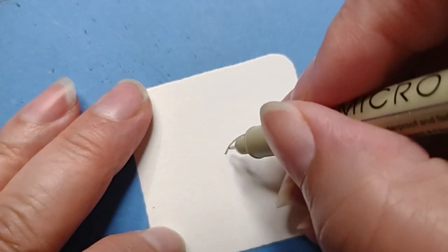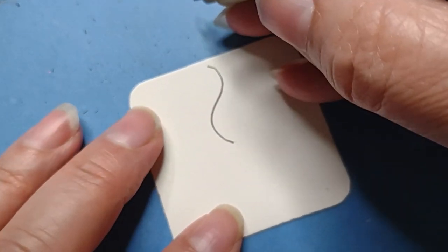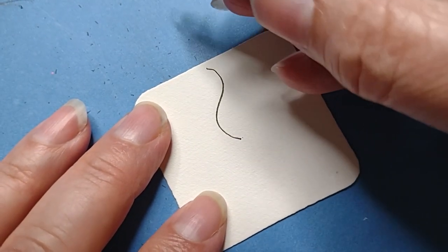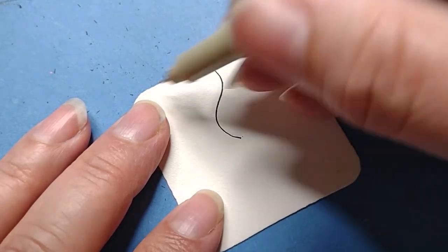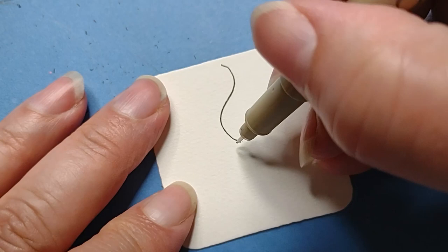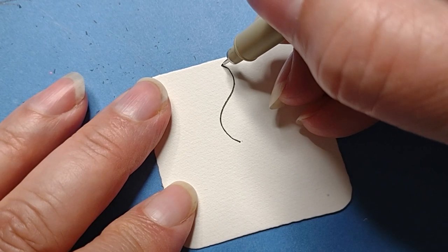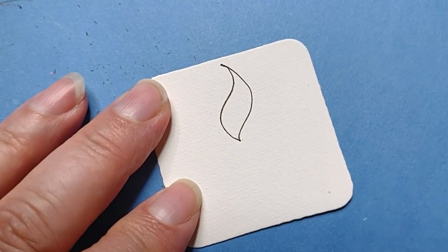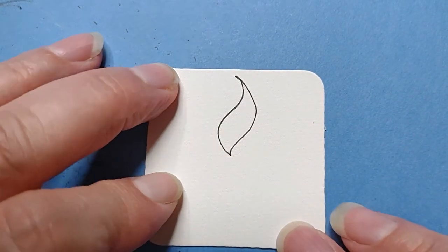I could probably do a backwards one coming down, but sometimes when I start to do it one way, I just end up sticking with that. Then the next step — it's more of a C shape than an S shape, but at the end you kind of curve a little bit, so it can somewhat be an S shape. Coming at the tip where I ended, I'm going to start back and kind of come around and do a little S shape there. It looks like a flame — how cool!